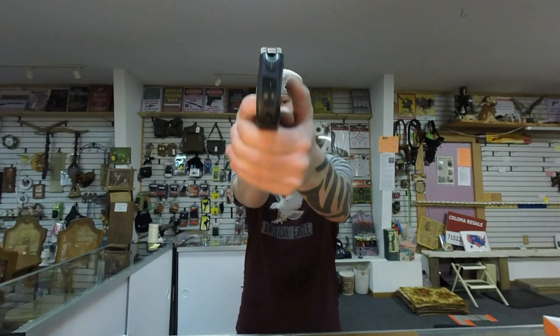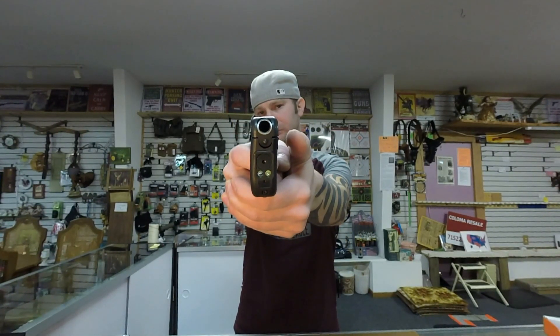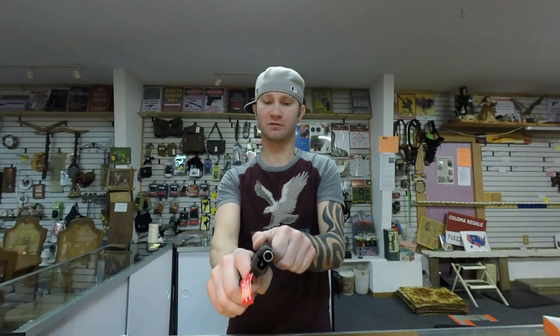Trigger break. The Curve breaks very nicely, no movement when the trigger breaks. TCP also breaks incredibly nice. I really don't see an advantage to either one.